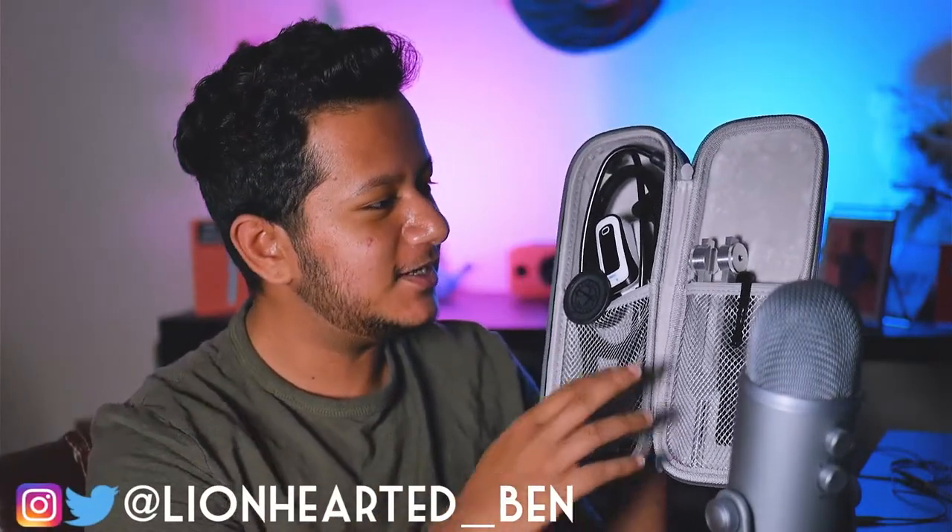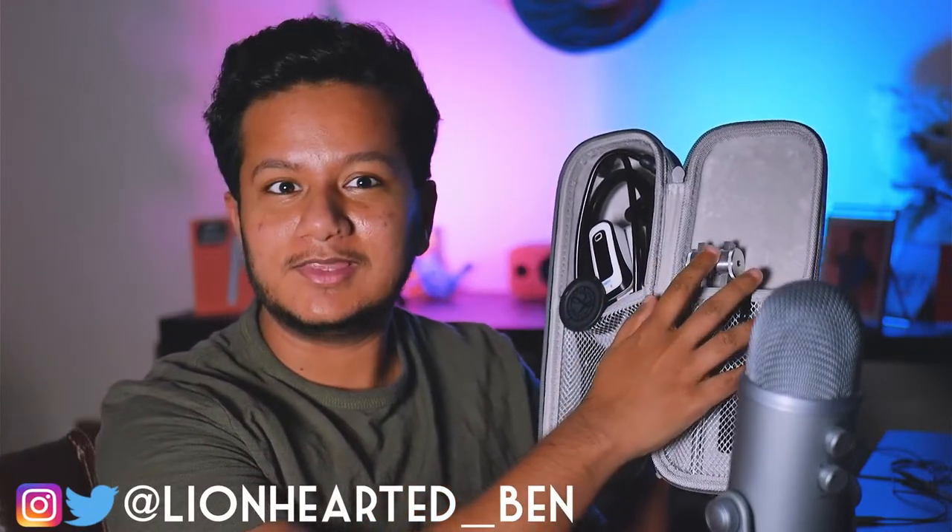So when you open this bad boy up you can see that there's actually quite a lot of stuff here. Some you may recognize, some you may not. I'm going to be going one by one through what these are.